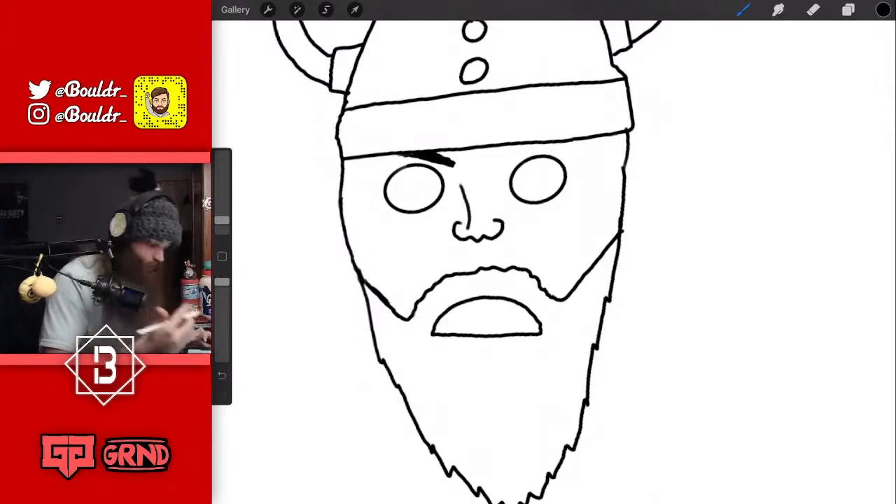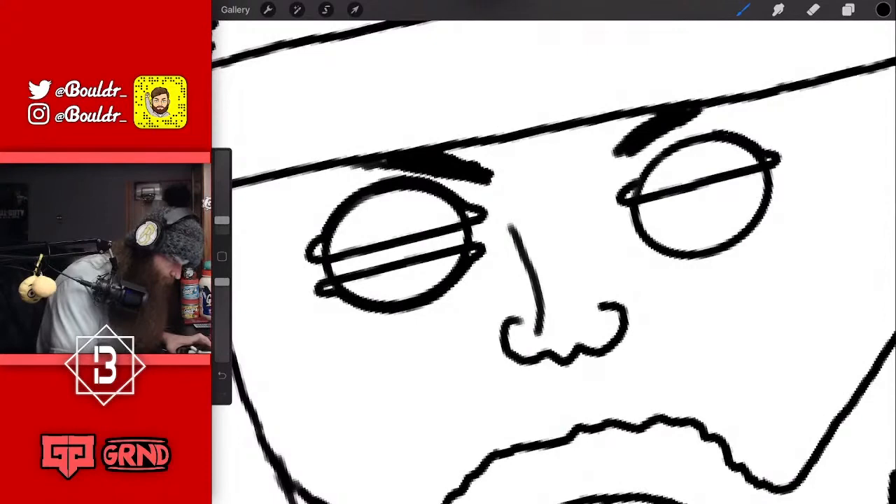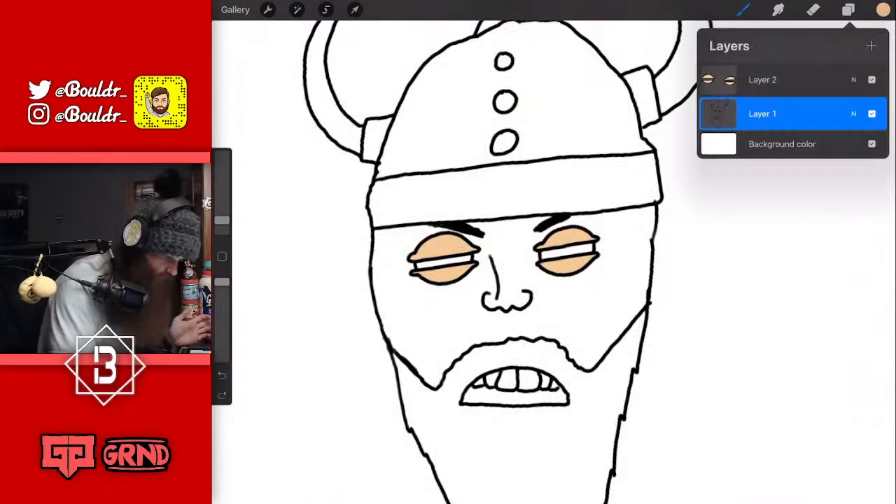Hi Cali, welcome back! Beard looks good — which one, the one on my face or the one in the drawing? When I came up with Halstein, I really tried to envision a mad Viking. Both — thank you for stopping back in!